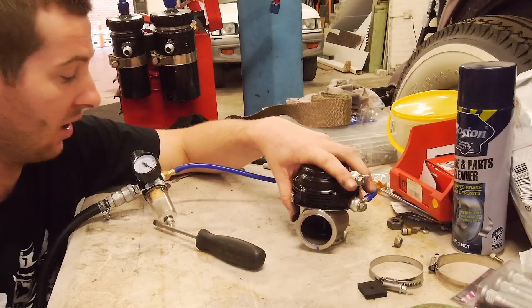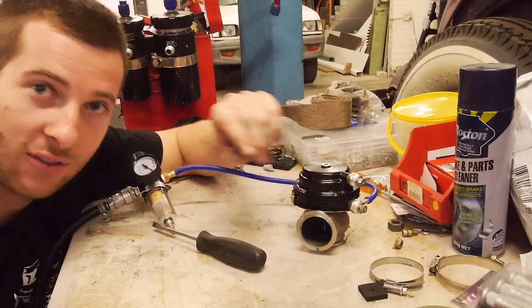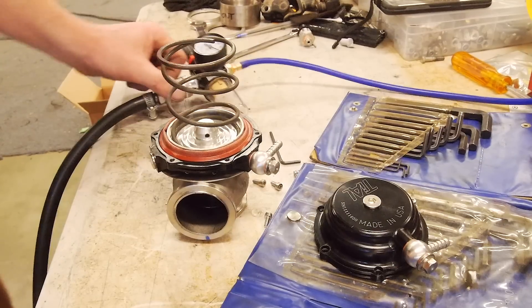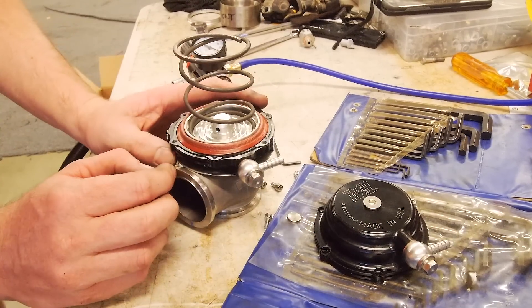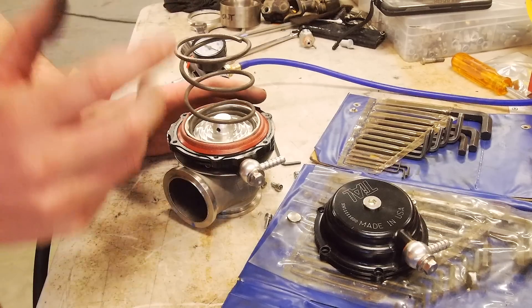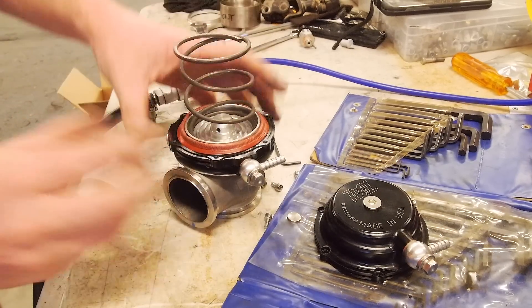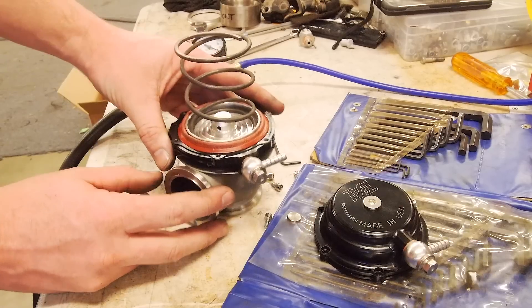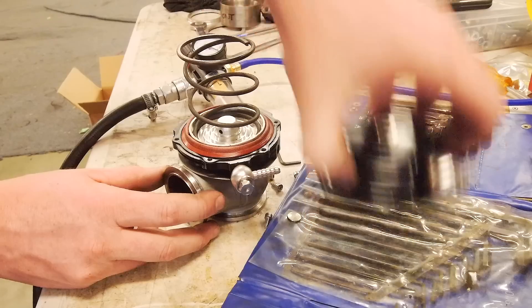Just a quick change from what you just saw — I ran that test another couple of times and it looks like it's more like a 10 pound spring, which is even more unideal. So I figured I might as well show you quickly the inside of a wastegate while I'm here. You can see that's the spring, and you've got the top lid that acts upon it, pushing against the diaphragm.